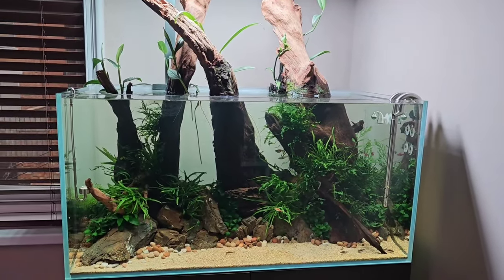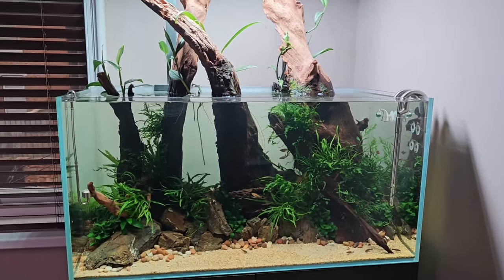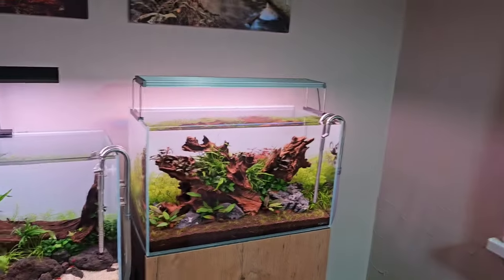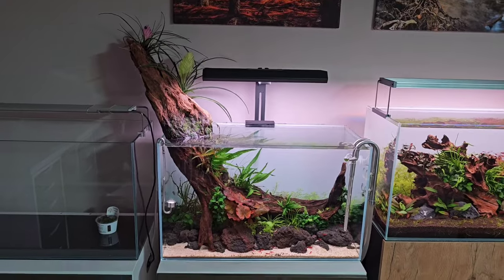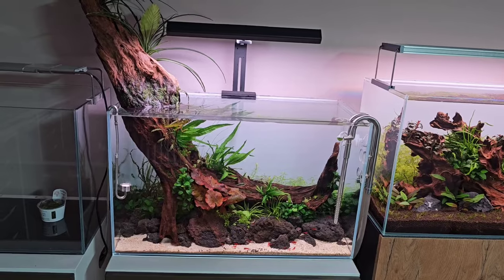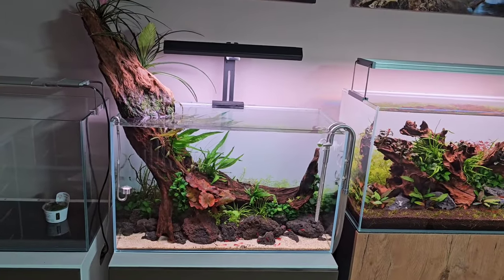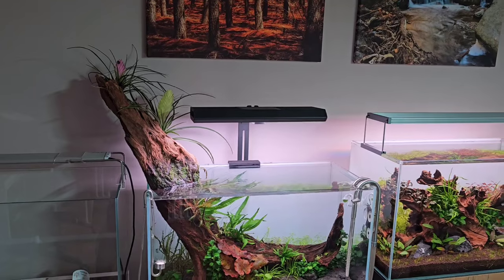I'll leave links in the description if you want to see the process behind this particular tank. So to summarize: we've got the 90 centimeter Amano-inspired tank, the low-energy 60 centimeter, and this CO2-injected one with lots of color — still early days but there are about 13 or 14 varieties of plants in this one. That brings me to future plans.